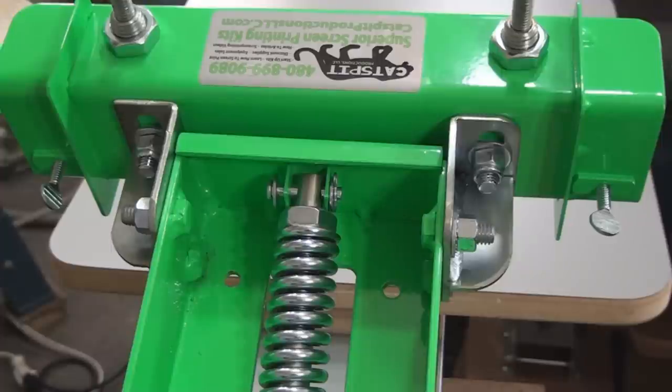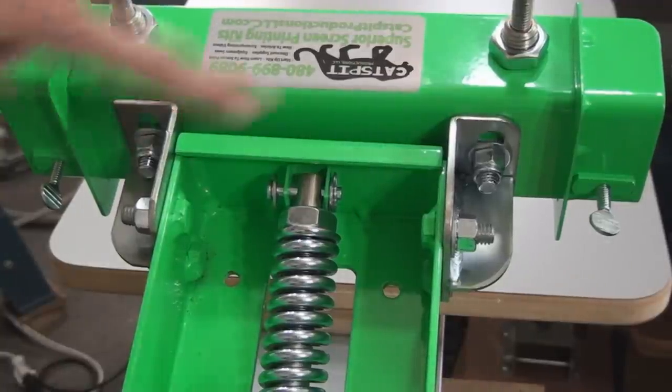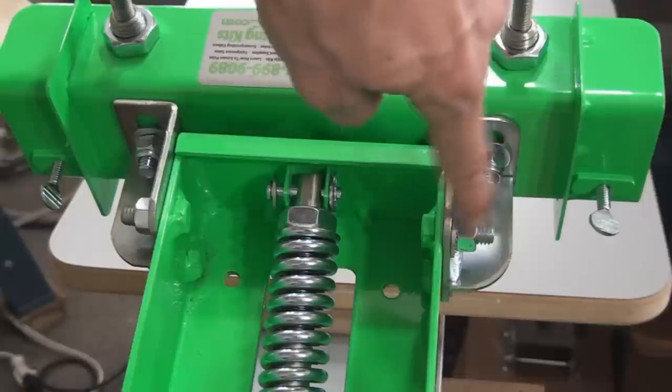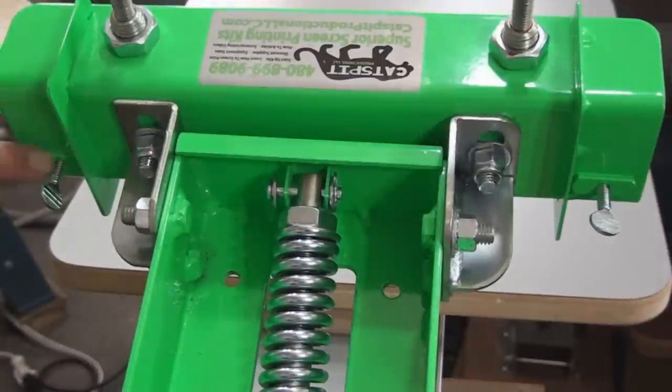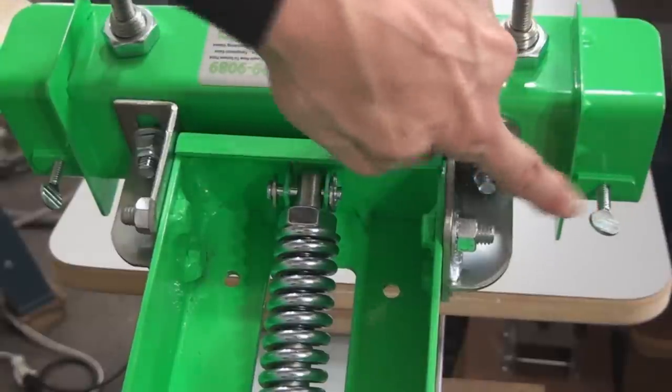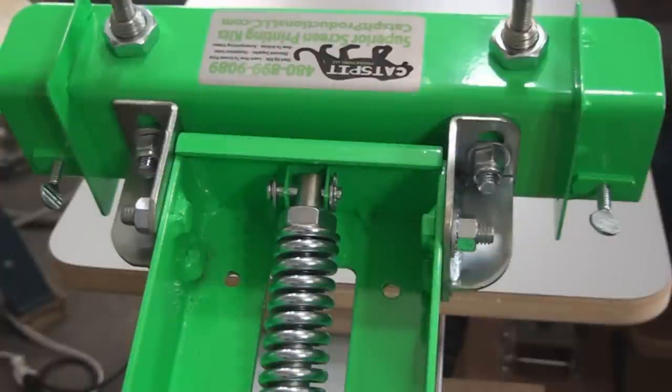None of the Catspit bench press kits include micro registration — the bench presses just don't have it. But you do have off-contact adjustment and screen angle settings. On the two corners you have what we call poor man's micro registration, which can tweak the screen a little as you ease up pressure on the clamp. For a one-color situation you don't need micro reg, and for the two-color and four-color kits, poor man's micro reg should be sufficient for basic spot color jobs.